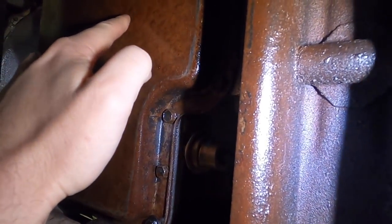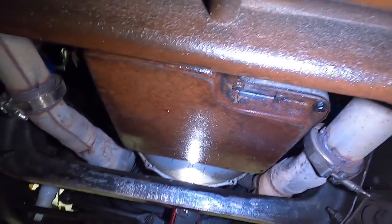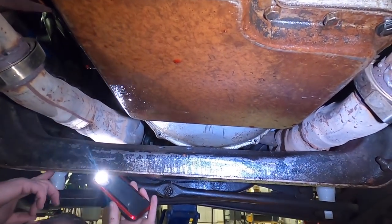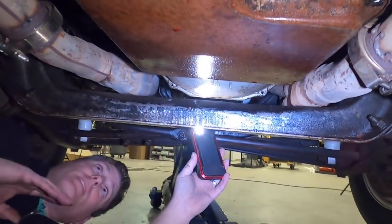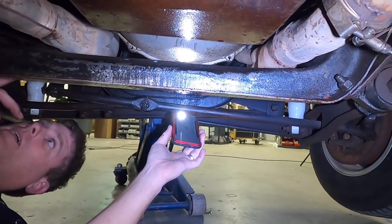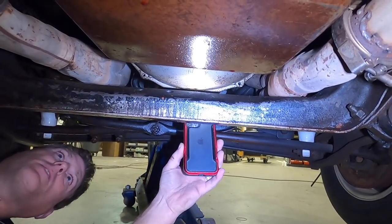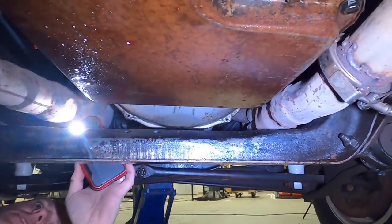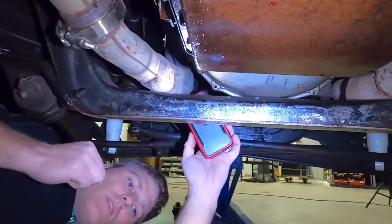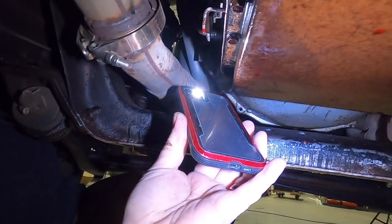Going back under to check the transmission — it's kind of obvious we have a leak here. I can see oil leaking down the side of the motor and around the front of the transmission. A lot of times people think they have a rear main seal because there's oil at the bottom of the bell housing, but always check your valve cover gasket first — oil can leak from the valve cover and travel all the way down. But this right here is a pan gasket leaking, and there may also be a selector shaft seal leaking.